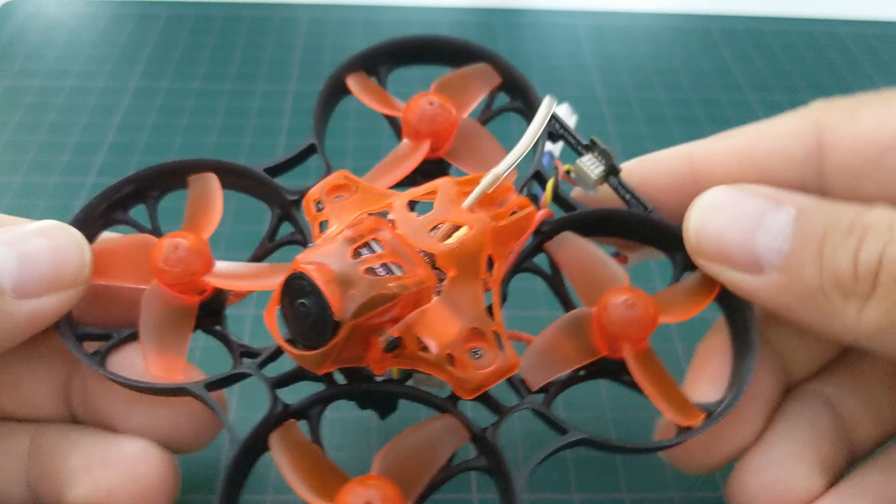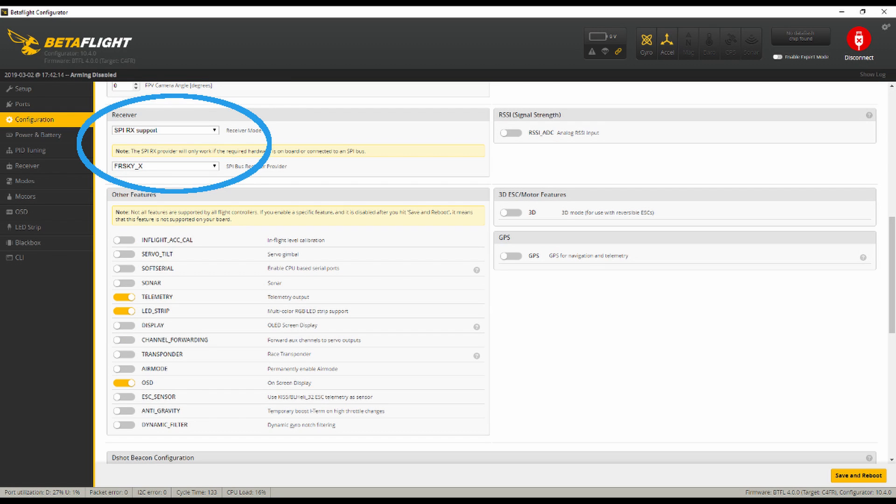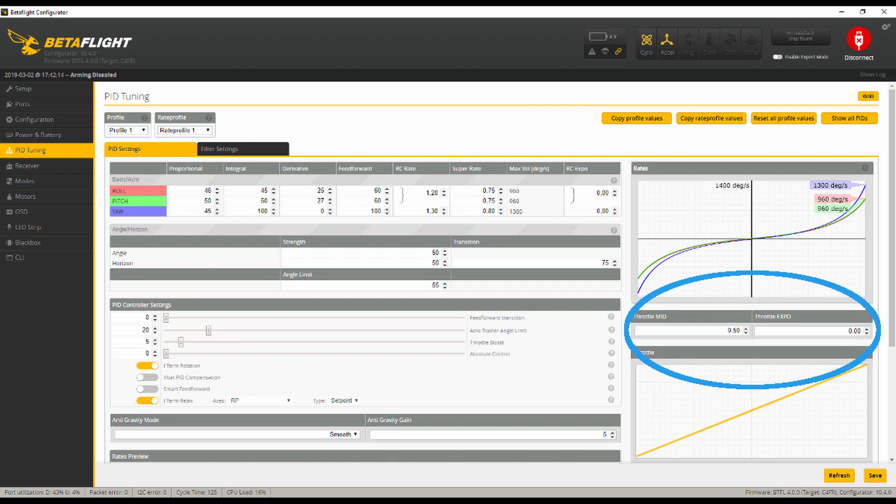As far as Betaflight configuration goes, I didn't have to make too many changes. Because of personal preference, I switched off Motor Stop to enable motor spinning when the quad is on, regardless of the throttle value — I like it that way, as it always clearly indicates when the drone is armed. On the Configuration tab, you have to pay attention to the receiver settings. Just follow the instructions that came with the quad and you'll be fine. In my example, I'm using the FrSky receiver with the US firmware. On the PID Tuning tab, I didn't touch any of the defaults.